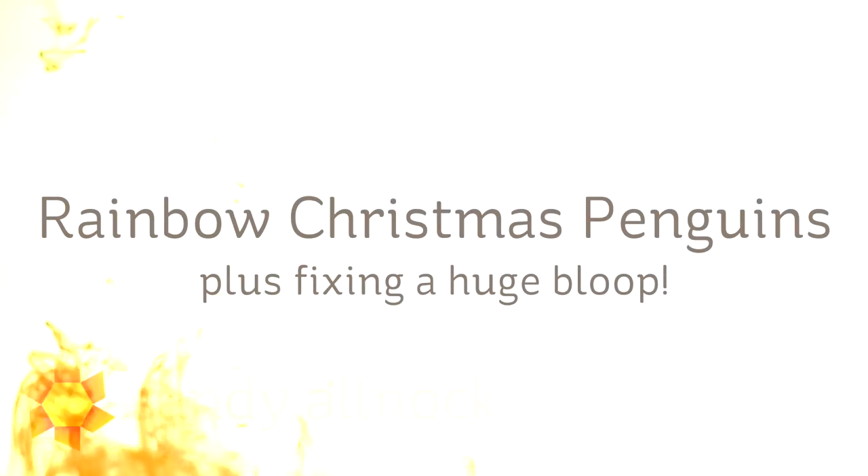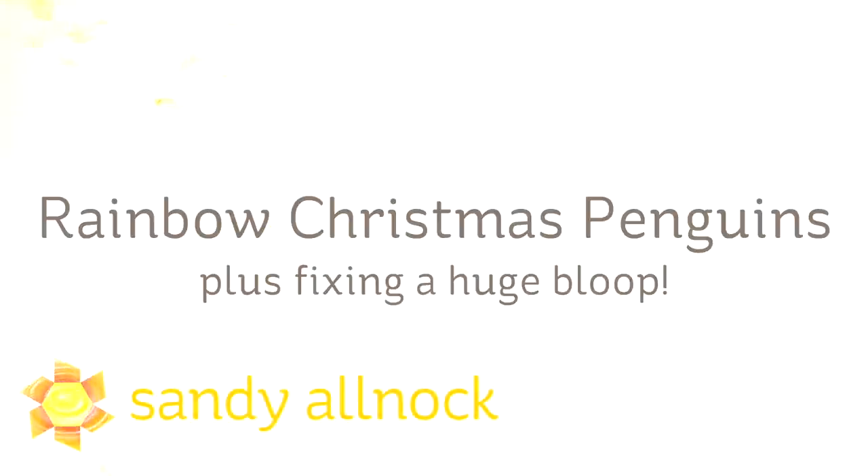Well hi everybody, it's Sandy Allnock, artist and paper crafter here on YouTube, and I'm going to be doing some rainbow Christmas penguins and fixing a huge bloop.